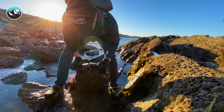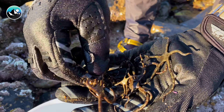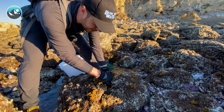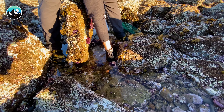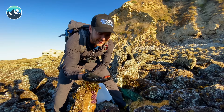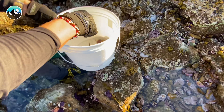Let's lift up this rock. Look at that — all of those brittle stars. These are great. Look at what I found — sea star! Man, look how cool that one is. Going in the bucket. That'll be perfect.